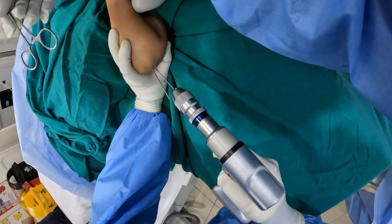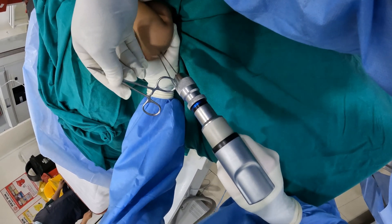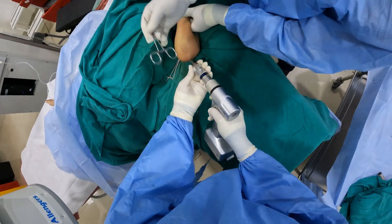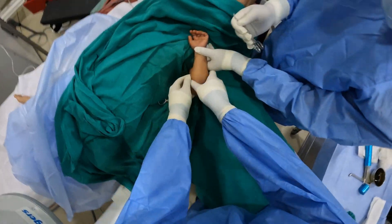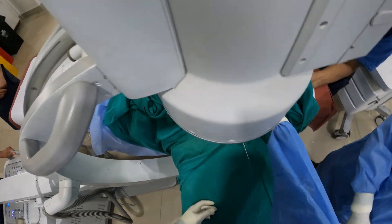The first pin has been placed and a confirmation view taken. A second pin will be put in the same manner, parallel to the first wire. I am palpating the bony prominence where the pin will enter and trying to keep the pins parallel to each other. This is a 1.8 mm K-wire. Once the second cortex has been achieved, I detach the drill. Two K-wires have been placed — we take a confirmation view. On the AP view, both wires look parallel to each other and we have maintained the reduction.